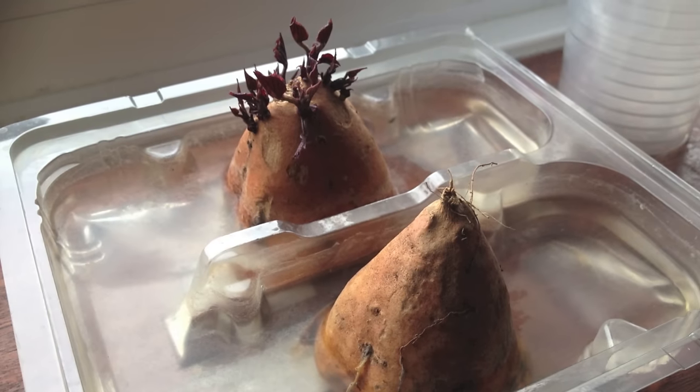As long as you've got the right conditions, you should see these start sprouting in less than a week. You may also see some small roots trying to emerge.